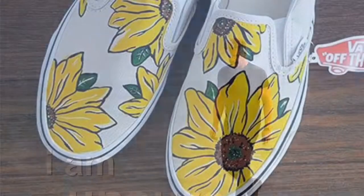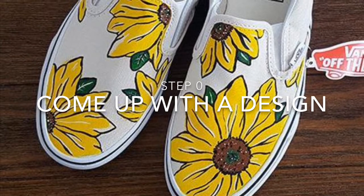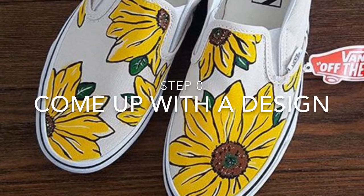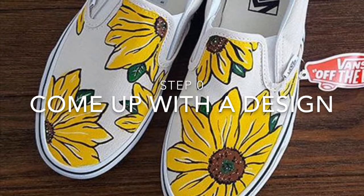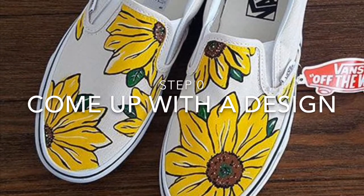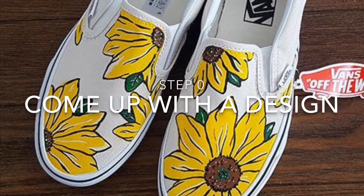Before you start painting a shoe, you've got to come up with a design — something you want to do. Have a clear image in your head of the idea you want to achieve, and then put it on the shoes. But that's not the first thing you do; you don't go right into it. You've got to prep yourself and make sure you've done everything correctly before you start.